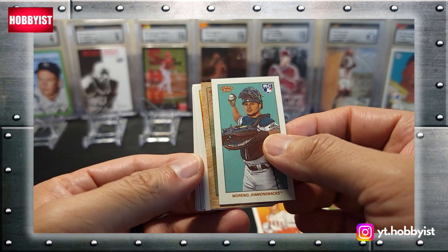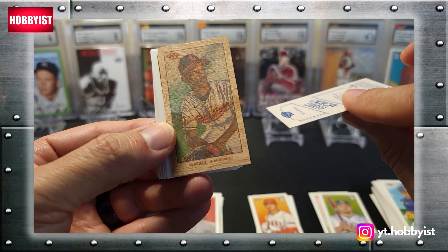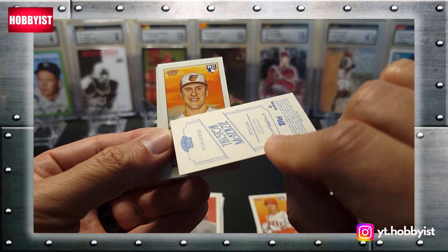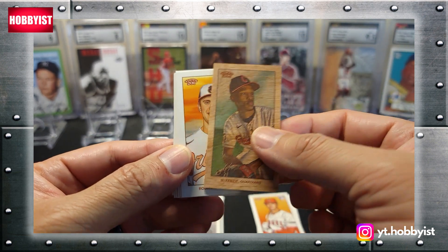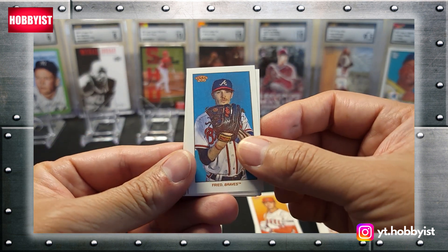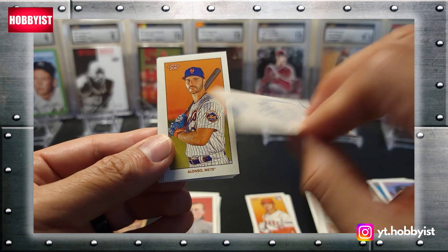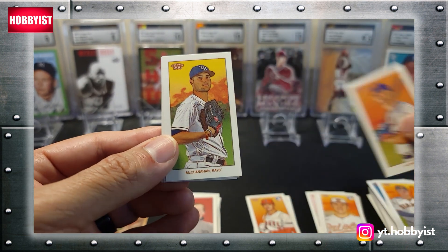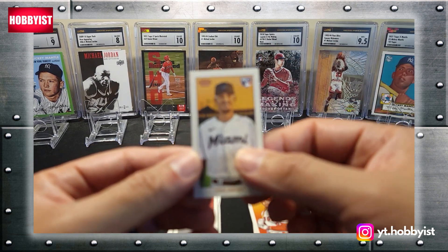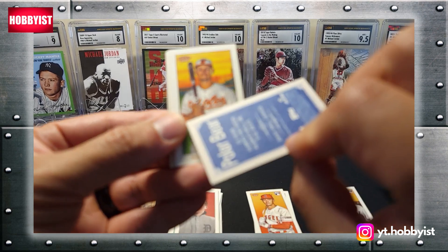Gabriel Moreno rookie. What's this? Oh wow — what is this? Tristan McKenzie on a wood card! That is pretty cool — that is different. There's a Rodriguez, base rookie. A Freed, a Blackman, Peterson, an Alonzo, McClanahan, and an Albies, followed by a Yuri Perez rookie. And there's a France with the Polar Bear back.